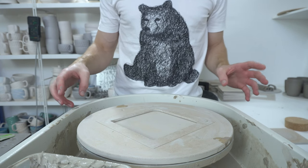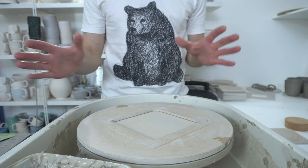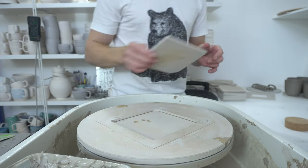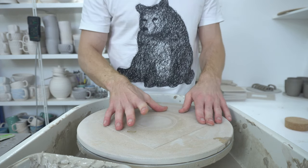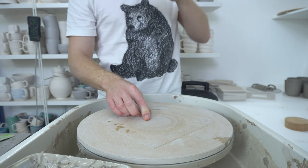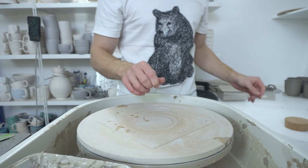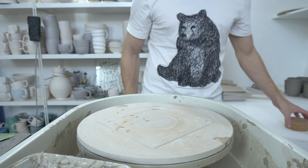I occasionally get asked how you calculate what size to throw at. So if you know what size you want something to be when it's fired, how big do you have to throw it to reach that size? There are some calculators online but I thought I'd explain while throwing how you do the calculation, just so you know.